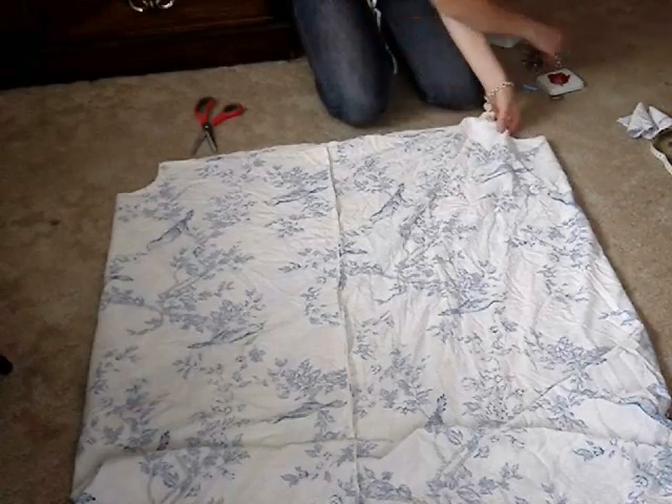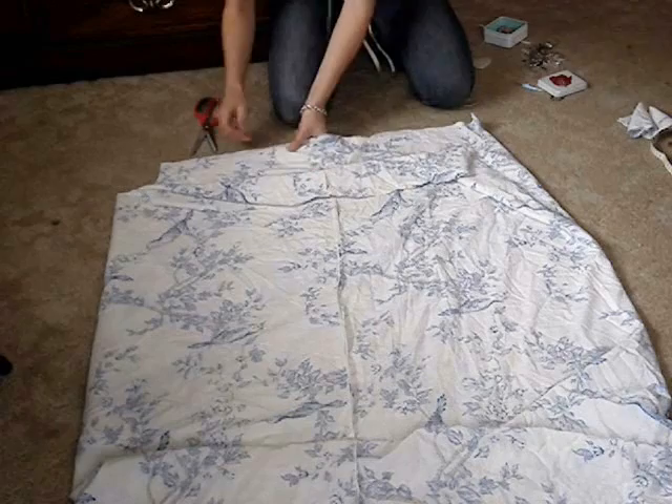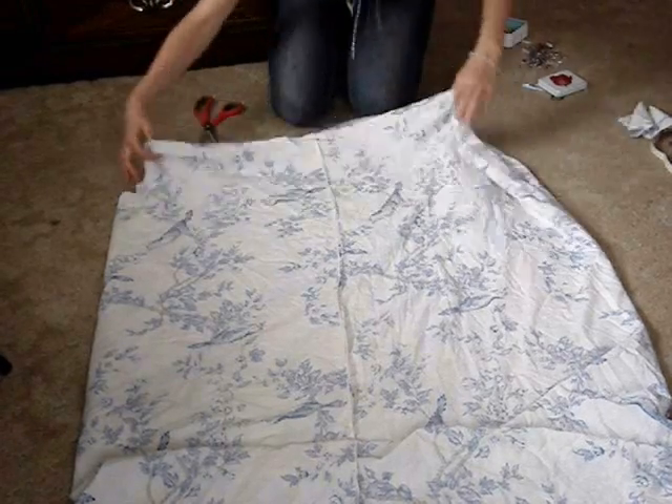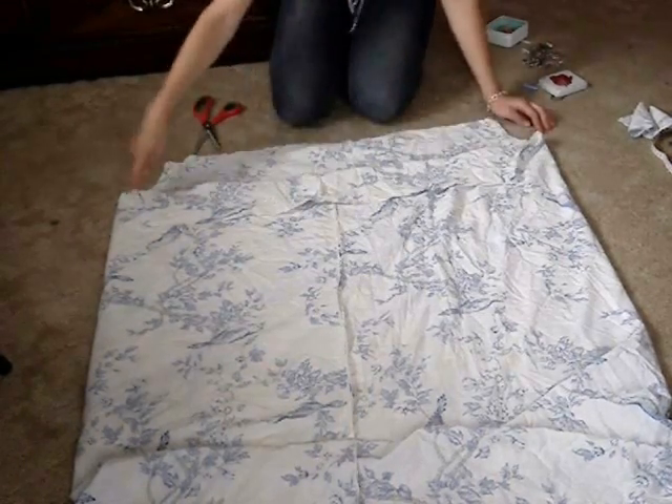Now pin all the way around the entire top of the dress and run a row of stitches all the way around.